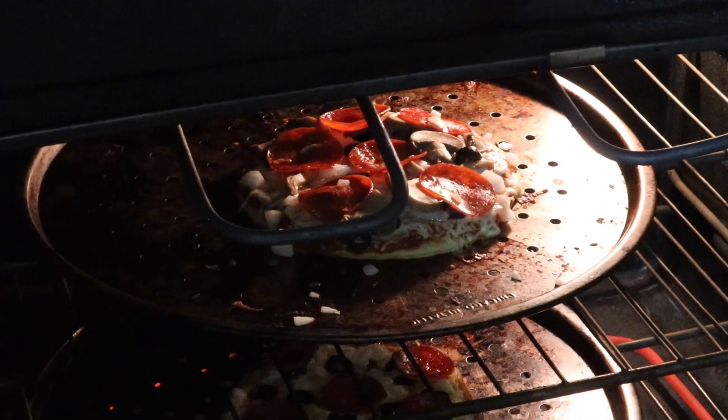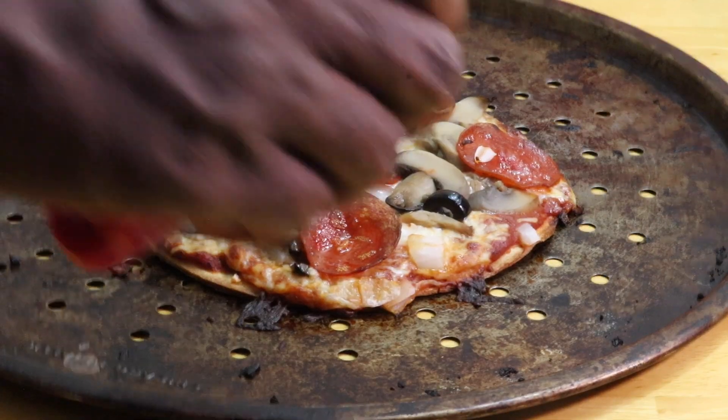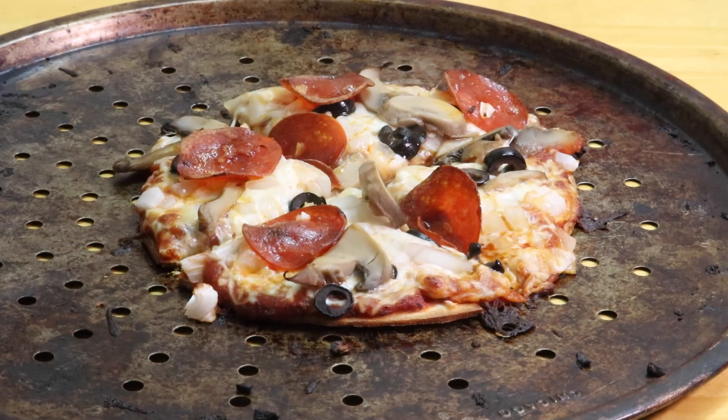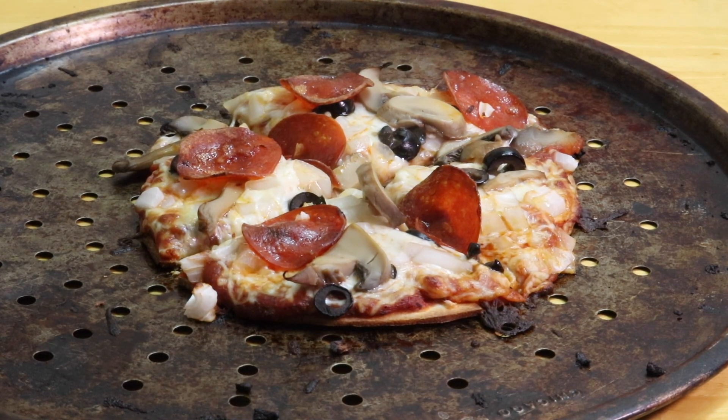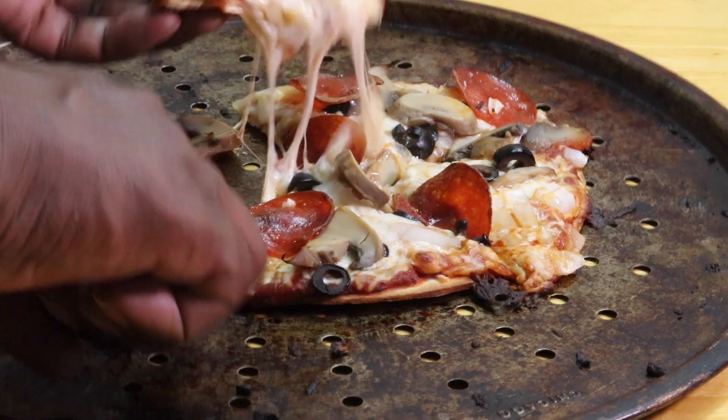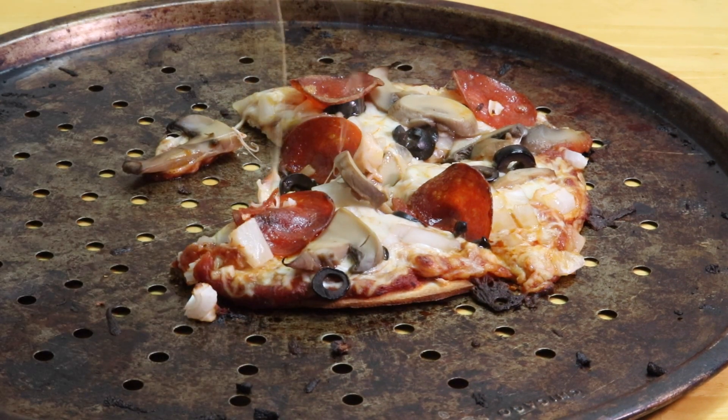Now we got to let this cook for about six to ten minutes. It's done — easy pizzas! See you next week on the Crow Show.